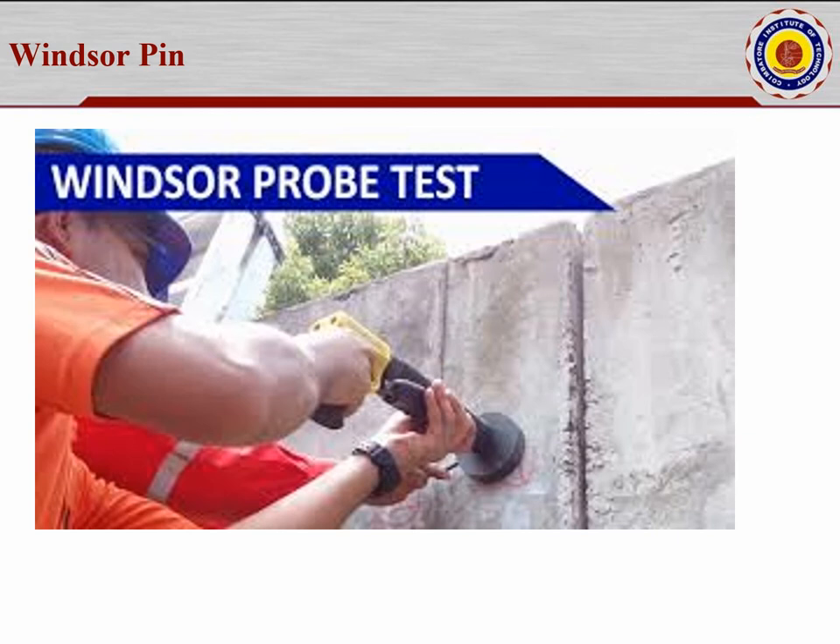This setup is also available in our laboratory. I will show videos of all three tests — the rebound hammer showing how it works and how to take readings, the UPV test showing how to start and calculate readings, and the Windsor probe test.